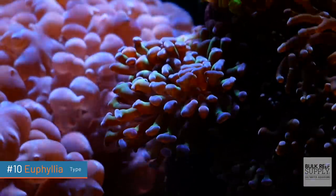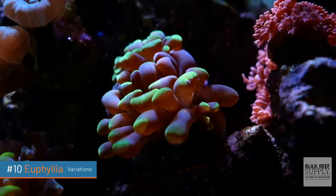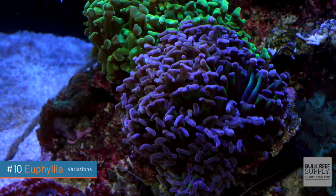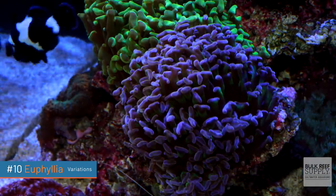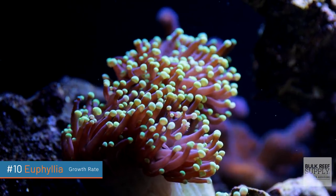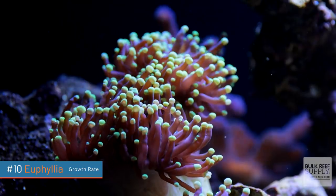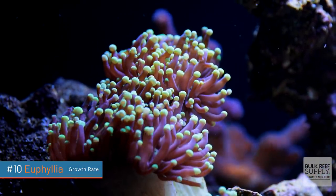Euphyllia corals are large polyp stony corals. There aren't a ton of colorations, but enough to satisfy pretty much any hobbyist. We're talking pink, green, inverse, some sort of pink-tipped, purple-tipped, and speckled neon — so really the pinks and the greens, but they are gorgeous. They grow quite slowly, so don't expect to buy one head and then a year later frag off several new heads. You may have several new heads of growth, but they will grow extremely slowly.